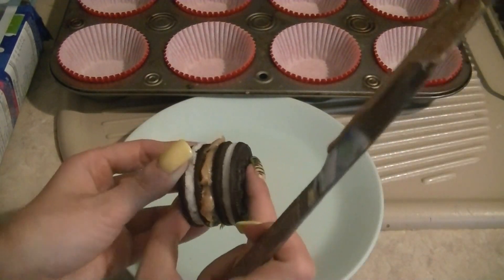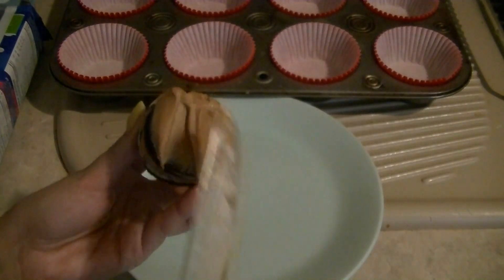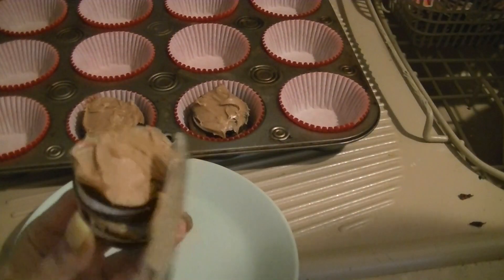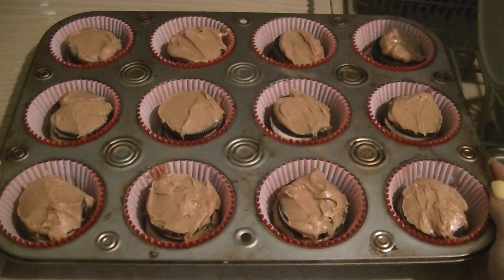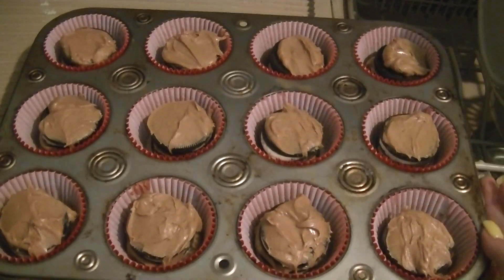Take an oreo and spread some peanut butter on top of it — as much as you want. Place another oreo over top, then put some peanut butter on top of that as well, spread it around, and place it inside the cups. Keep doing this for however many you want until your muffin tin looks something like this.